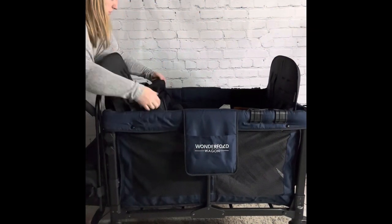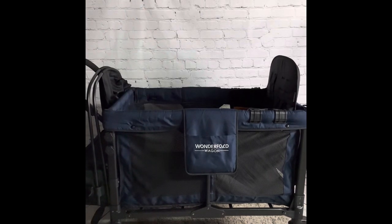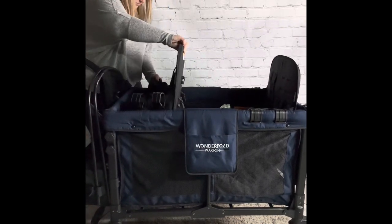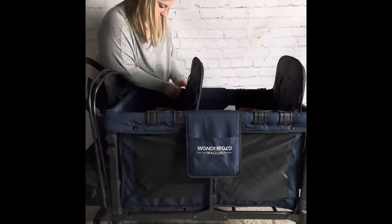The seats on the wagon can be removed and switched as needed to a bus style or to facing each other. Need more room to move? Only put one of the seats in for space for your child to move around. This feature also allows you to use the Wonderfold as a napping area.